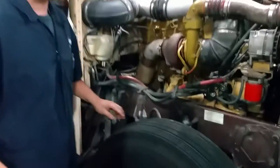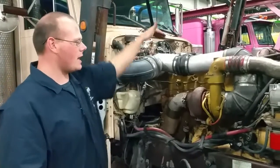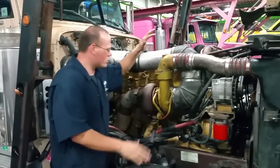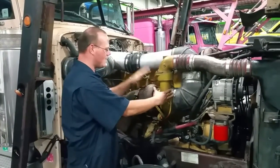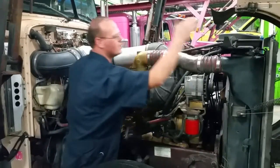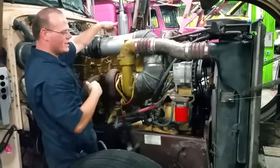Starting in the back, we talked about the aftercooler on the other side. This is where it starts. We have our intake, comes into the turbocharger here. We have an intake side and an exhaust side. It comes into the turbocharger and goes into the aftercooler and then completes it over to the engine.